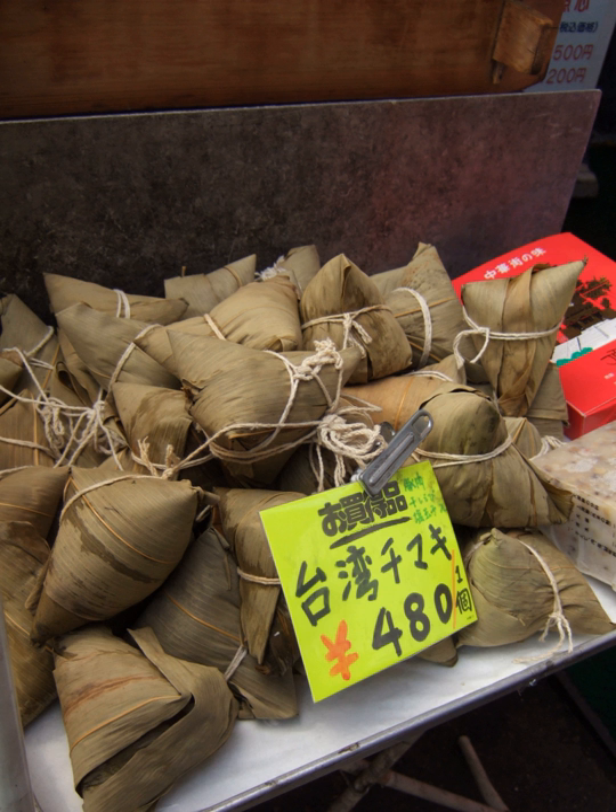Vietnamese cuisine also has a variation on this dish known as Bon Yu Trô or Bon Trô. In Singapore, Indonesia, and Malaysia, Zongzi is known as Ba Kang or Zhang from Hokkien Chinese, as Hokkien is commonly used among overseas Chinese. Similarly, Zongzi is more popularly known as Motsong among Chinese Filipinos in the Philippines.